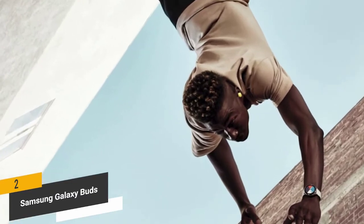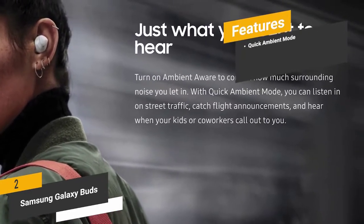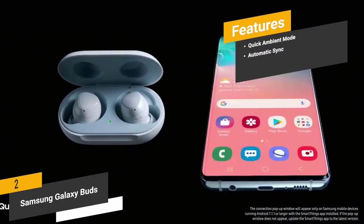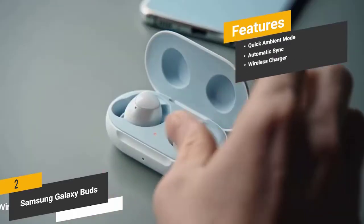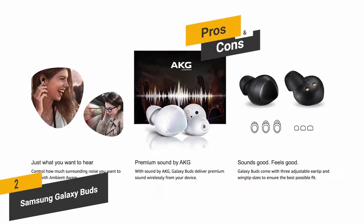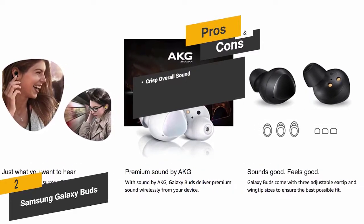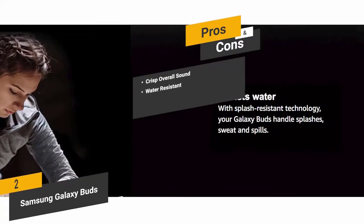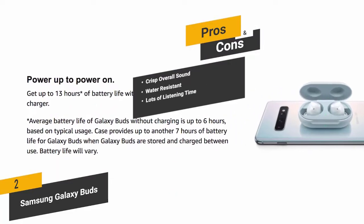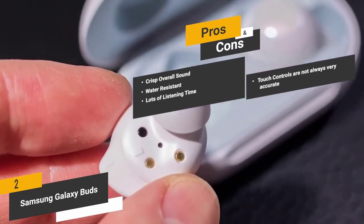The comfortable fit makes it easy to wear these earbuds for hours on end. Features include quick ambient mode to stay aware of your environment while listening, automatic sync for Android users, and a wireless charging case for extended listening time. Pros: crisp and clear sound from the powerful optimized drivers, splash-resistant technology so moisture is never a problem, and up to 13 hours of total use with the wireless charging case.